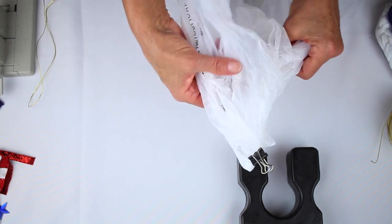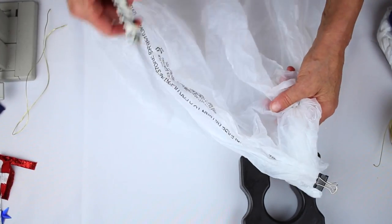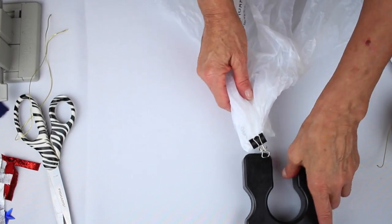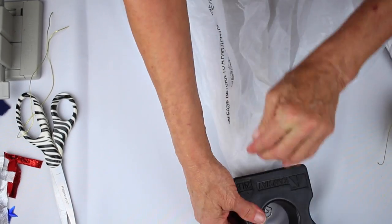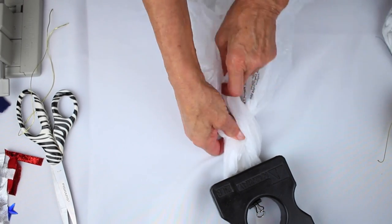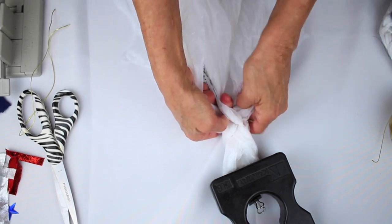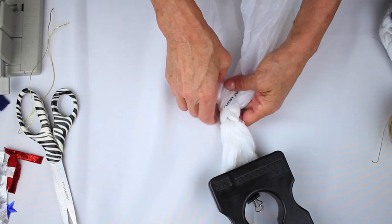All you do is cut it into three strips. I've already cut this — just cut it up, but don't cut all the way to the top. Now I'm going to put this weight the other way right on top here and just braid this plastic bag that has three sections. I'm just going to keep braiding.